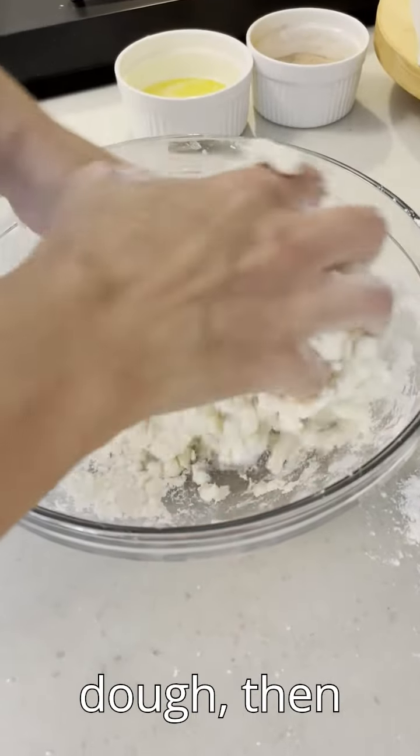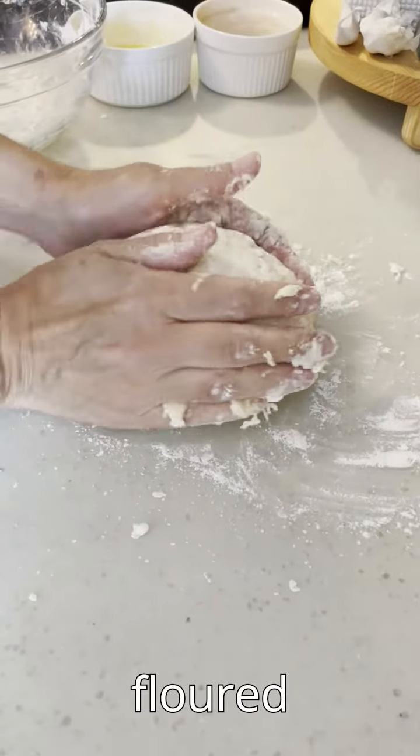Knead the mixture into a dough, then roll it into a ball and put it on a lightly floured workspace.